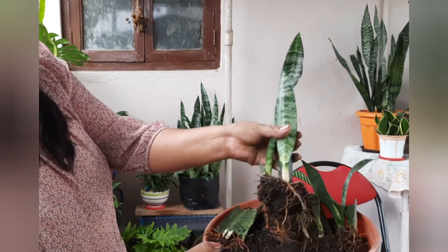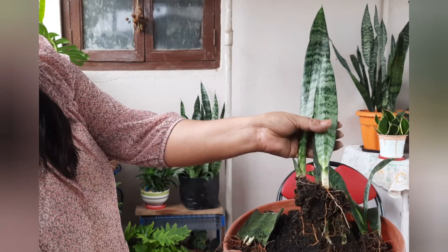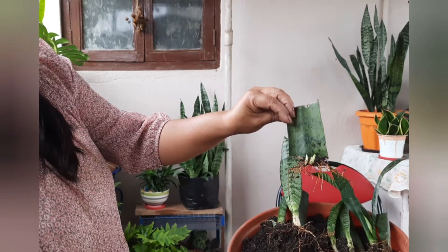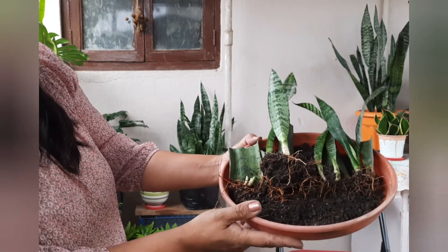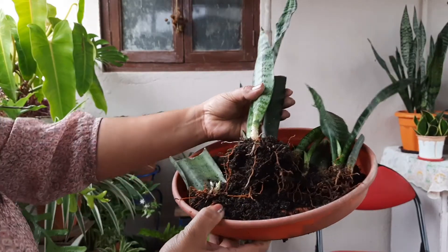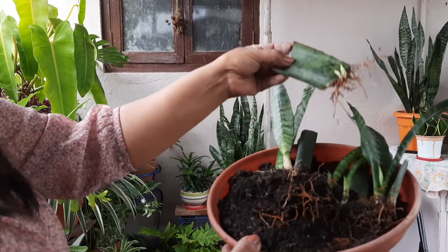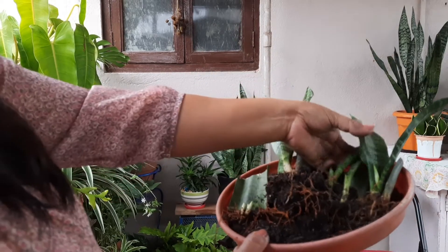This is a leaf propagation that was done about 3-4 months ago. We can see the root development happening. The baby plant grows very slowly from leaf propagation.